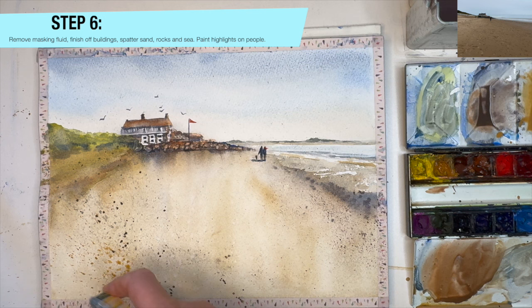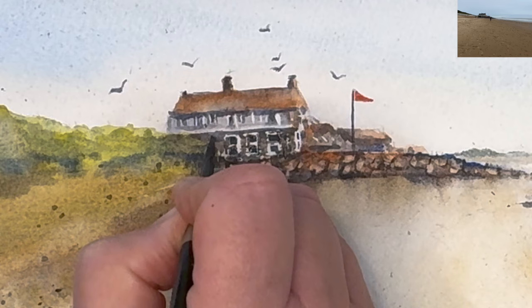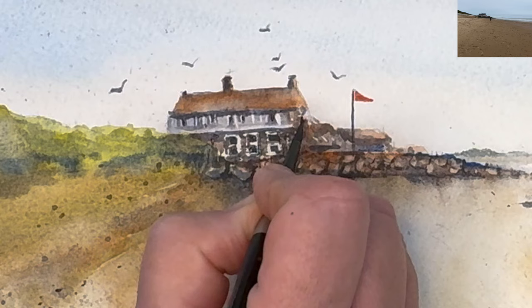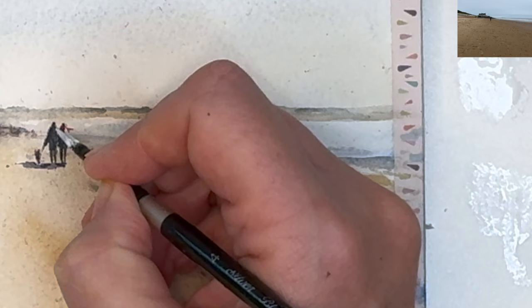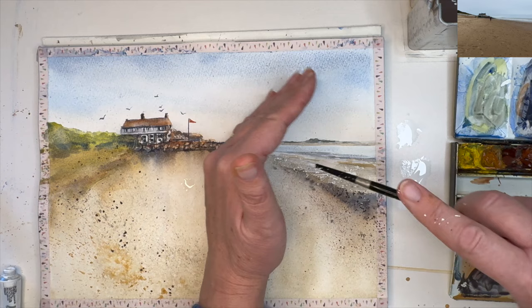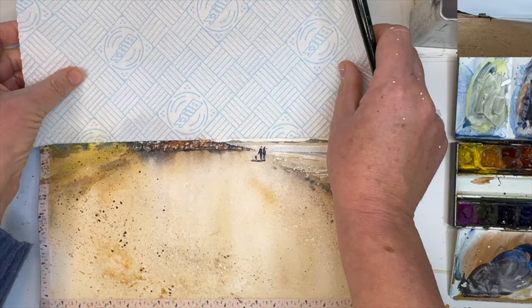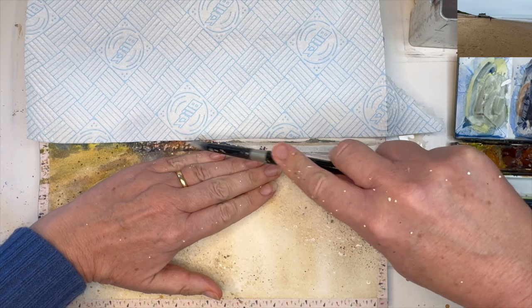I'm spattering a little bit of raw sienna in the foreground with my toothbrush, wet on dry. Tidying up the windows using ultramarine and burnt sienna with my size 4 round brush, wet on dry — just a few darks and details to really bring the building to life. I'm adding some white gouache to the right-hand side of the people just to pull them away from the sea area and make them look more 3D, using the tip of my size 4 round brush. I'm also spattering the shoreline with white gouache to create a little bit of sparkle, and spattering the sand area wet on dry. Using a paper towel to protect the sky and spattering the rocks with white mixed with a little bit of buff titanium — you could also use raw sienna.